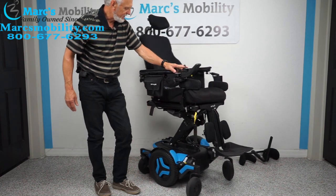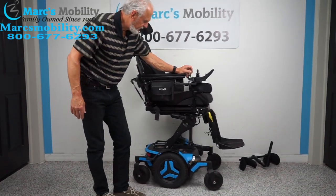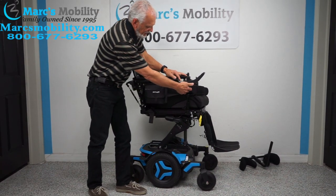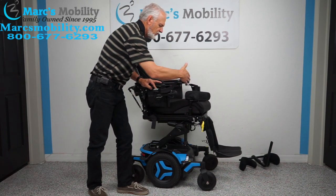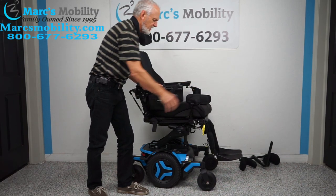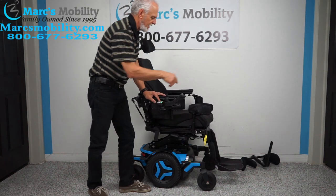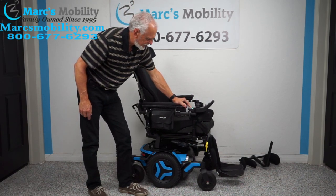We're going to turn the power back on and put the chair against the wall. While the seat is going down, let me talk about the swing-away joystick. This lets you get a lot closer to a dining table without the joystick in the way. If you're left-handed, we can put the joystick on the left side and put the cup holder on the right side.